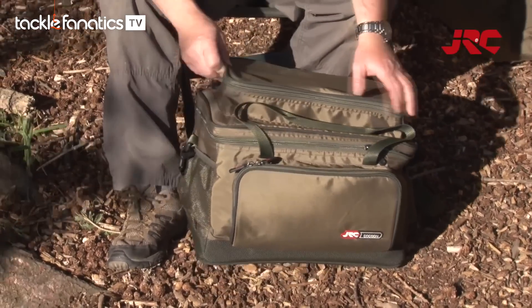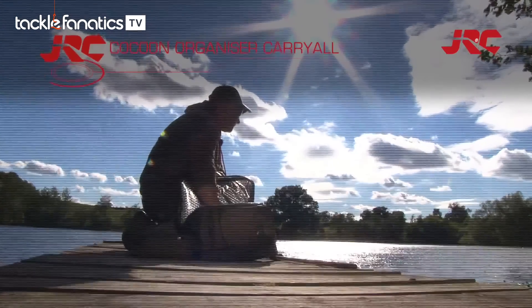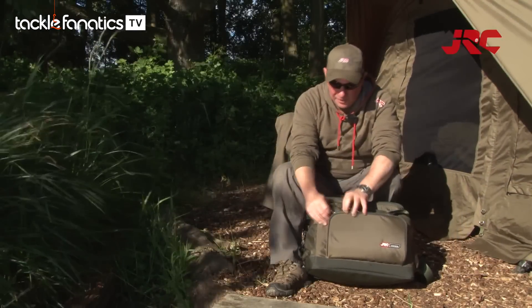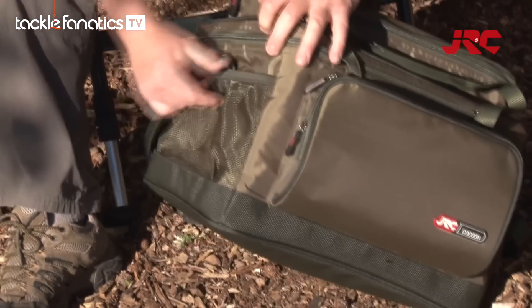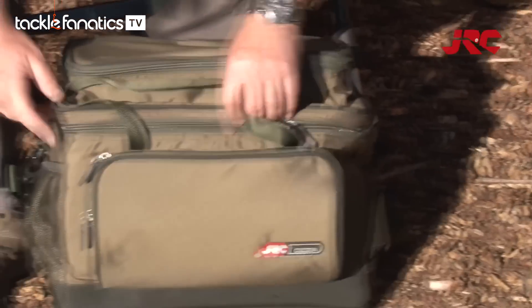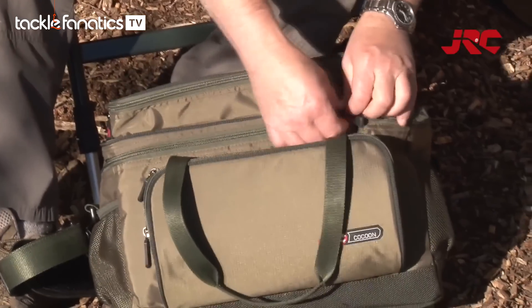Another essential item from JRC is the new Cocoon Bait Bag. This handy piece of kit has got lots of storage space, a pocket there for catapults and things like that. It's got elasticated pockets on each side. It's got two different types of carry handle — the shoulder strap or the hand carry handle.